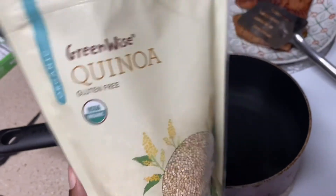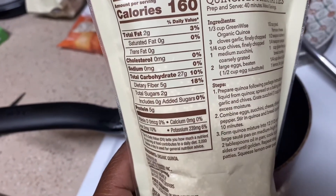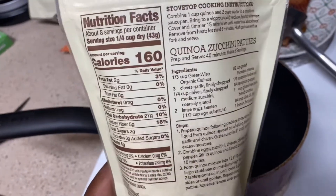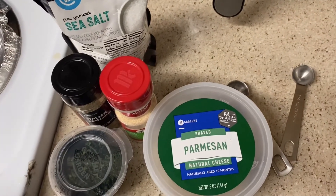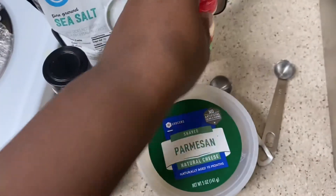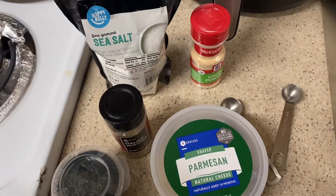Now I'm going to prepare the quinoa — I'm not even sure I'm pronouncing that correctly. It's 160 calories per serving, a quarter cup, with five grams of protein, 27 carbs, but five grams of fiber, so about 22 net carbs. You make it with one cup quinoa and two cups boiling water. Fair warning — if someone tells you quinoa tastes delicious, they're lying. I'm adding cilantro, shaved parmesan, garlic powder, Italian seasonings, sea salt, and a tablespoon of butter.